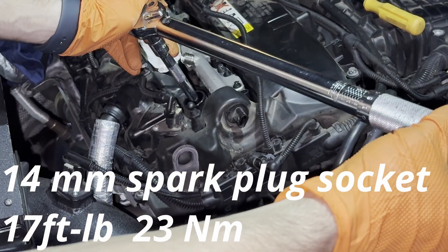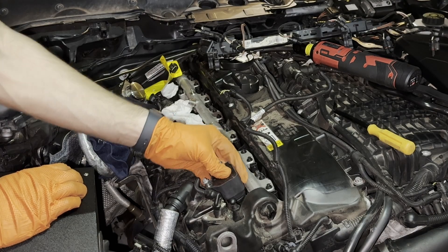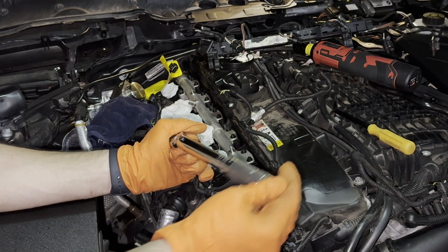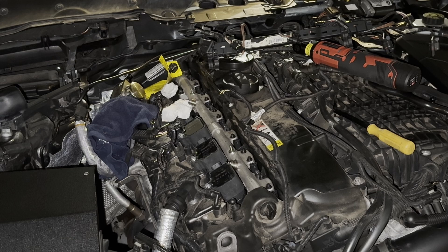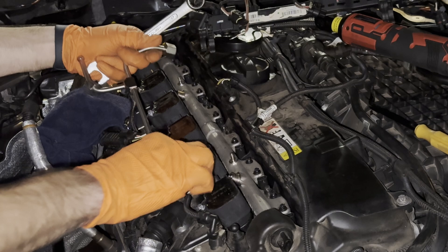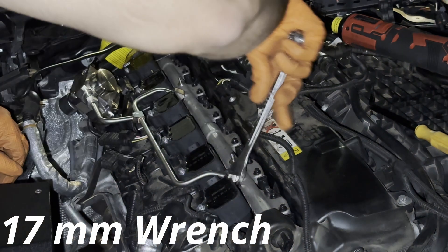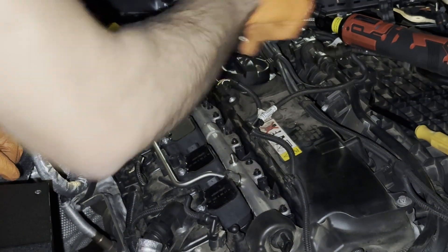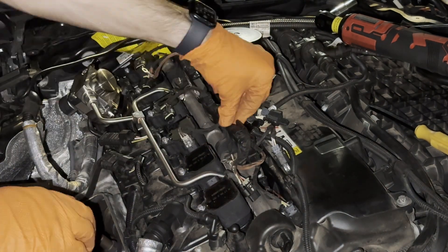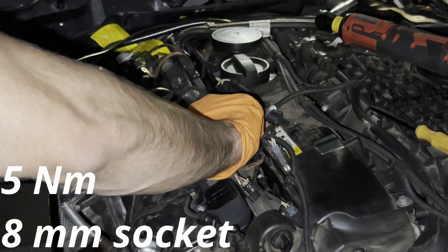The injectors are done, but since I'm here I'm also going to change my spark plugs — these get torqued down to 17 foot pounds. Install your ignition coils back in and these get torqued down to eight newton meters. Then install the rest of the ignition coils, the fuel rail — hand tighten first and then tighten with a 17 millimeter wrench. After that, plug your harness back in, bolt down the two 8 millimeter grounds, and install the fuel connectors, ignition coil connectors, and any other connectors taken off during the install.